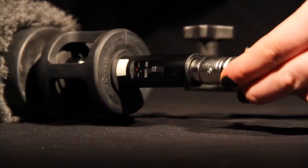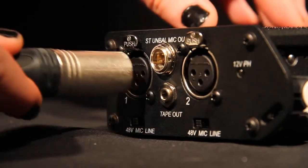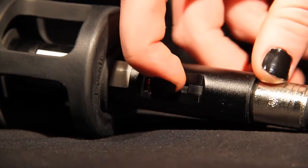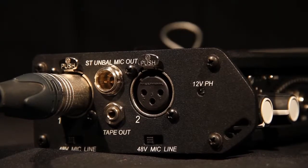Then, plug the XLR cable into the back of the shotgun mic. Plug the other end into the mic in channel 1 on the mixer. Make sure the switch on top of the shotgun mic is set to external, as we are powering it through the mixer. The mic powering switches on the mixer will need to be set to 48V.